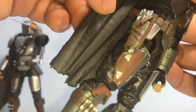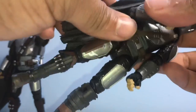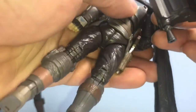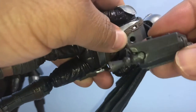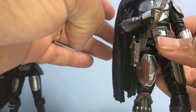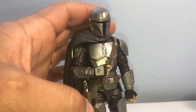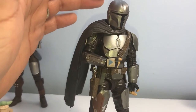Gun fits in the holster — pretty sweet. I tried to put in the jet pack; it plugs in simply but it makes him top-heavy. I'm also not a fan of how the hard plastic cape sits over top of the jet pack once you get that on. You have to angle the legs right to get him to stand up correctly, but it's not too bad honestly.